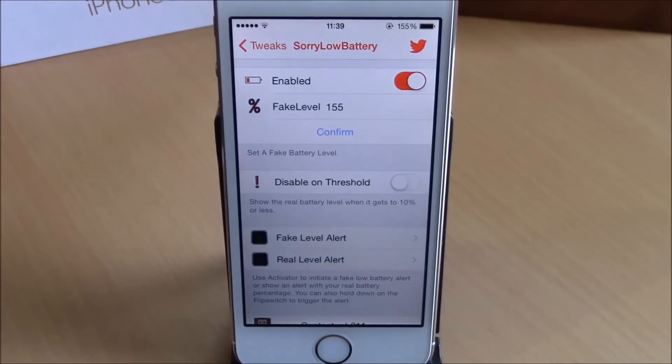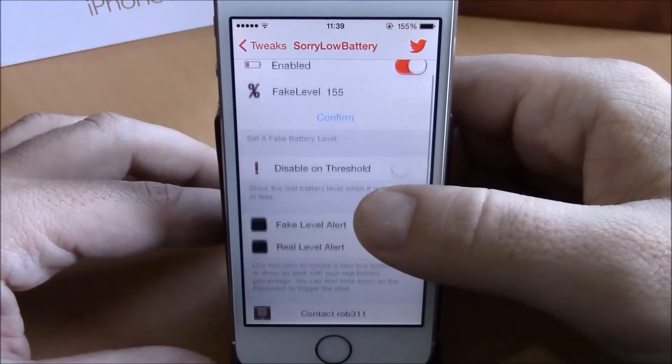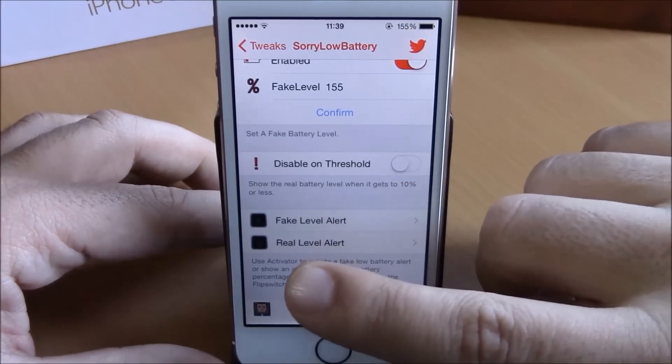Then you have Disable on Threshold. If you enable this, it will remove the fake battery percentage whenever your battery goes down to 10% on real percentage. If you go lower, you have Fake Alert and also Real Alert.